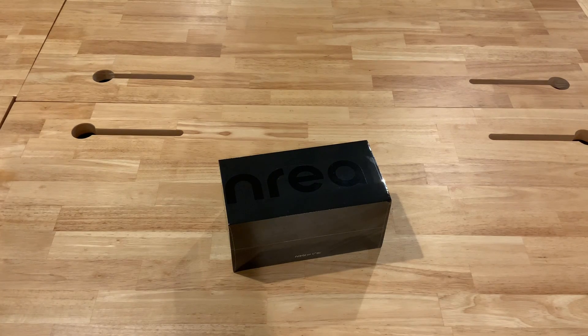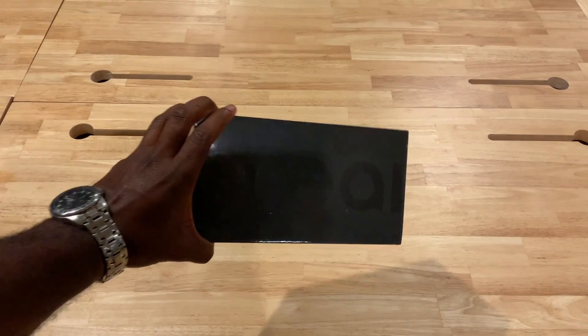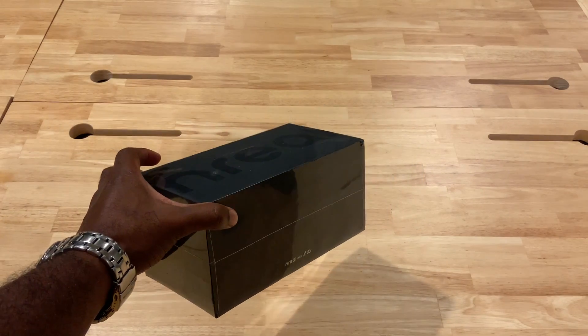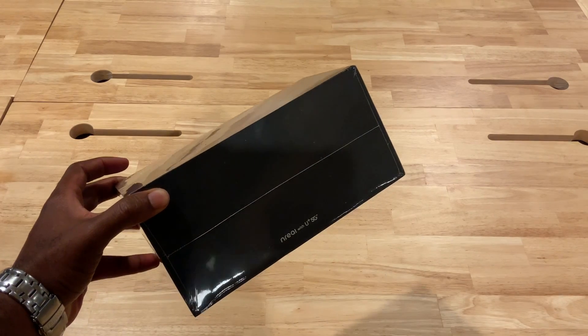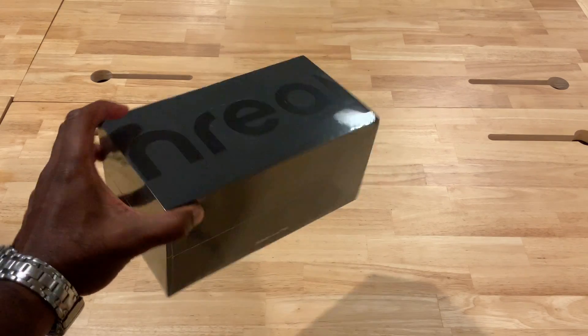Hello everyone, this is Jason with the Engage VR YouTube channel. Today we're doing an unboxing of the Inreal consumer kit. I'm multitasking — I have the camera in front and recording. This is a brand new kit directly from Korea, showing the Inreal U+ 5G consumer kit.